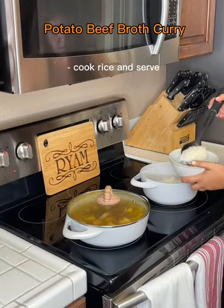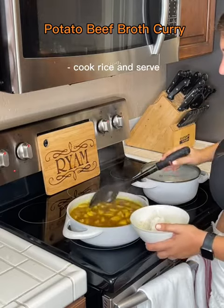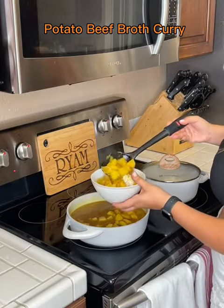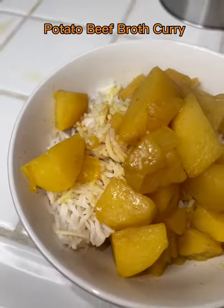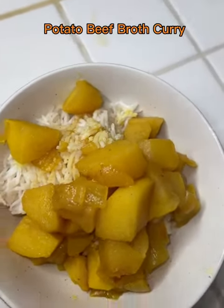And to make sure it's cooked, just try the potatoes. I cooked rice on the side and I served it. You can add beef or chicken to it if you like, whatever works for you. But this is the recipe I came out with and it was really delicious. I hope you enjoy.